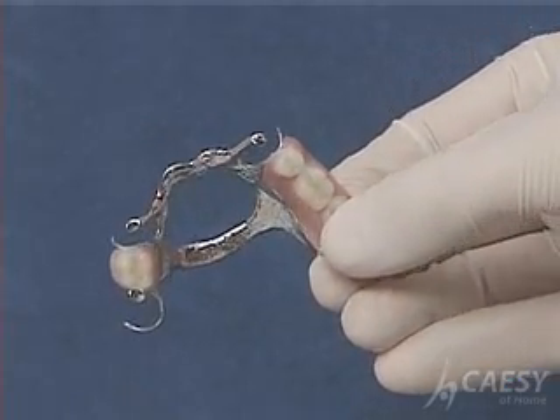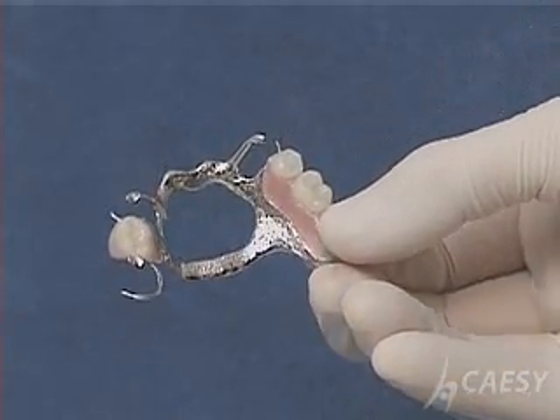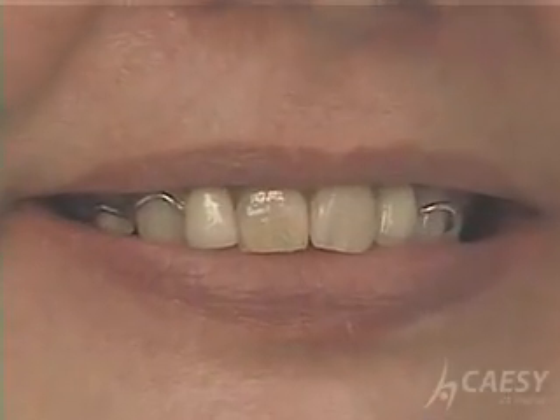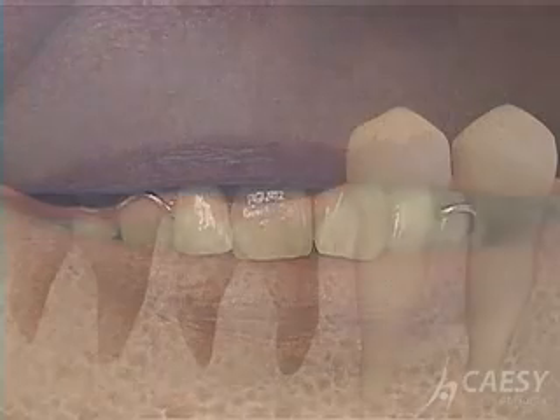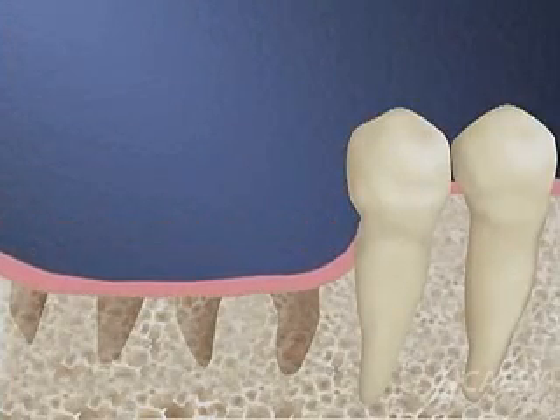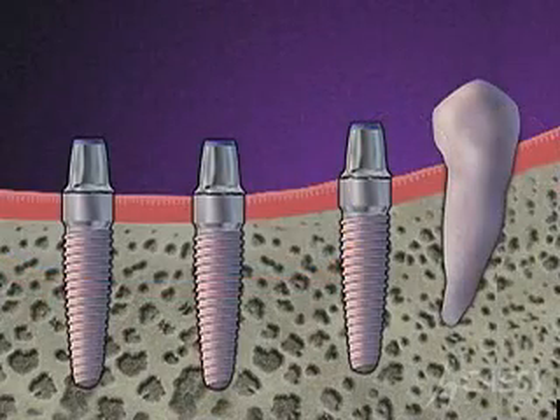A partial denture is another way to solve the problem of missing teeth, but there are several advantages to an implant-supported bridge. You get to avoid the clasps and metalwork that come with a partial denture, and an implant can help stop the continuing bone loss that begins when teeth are removed.